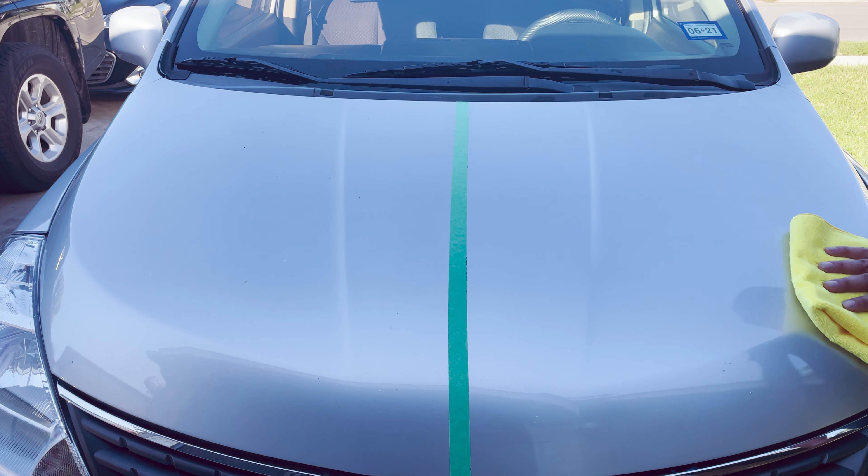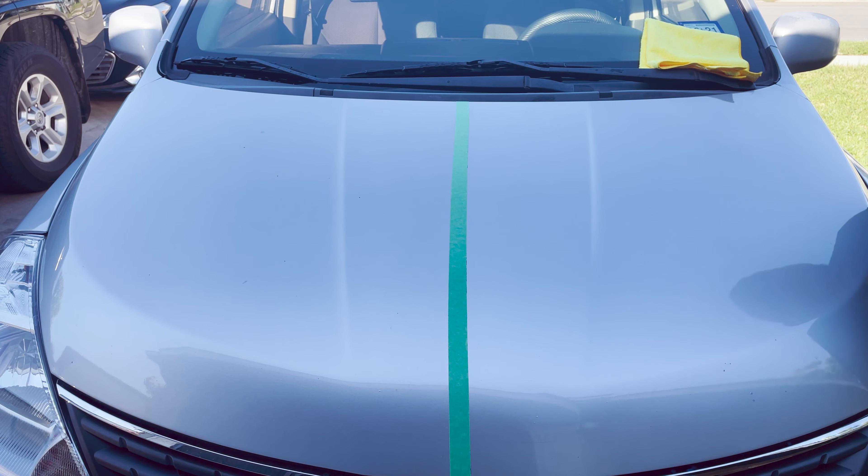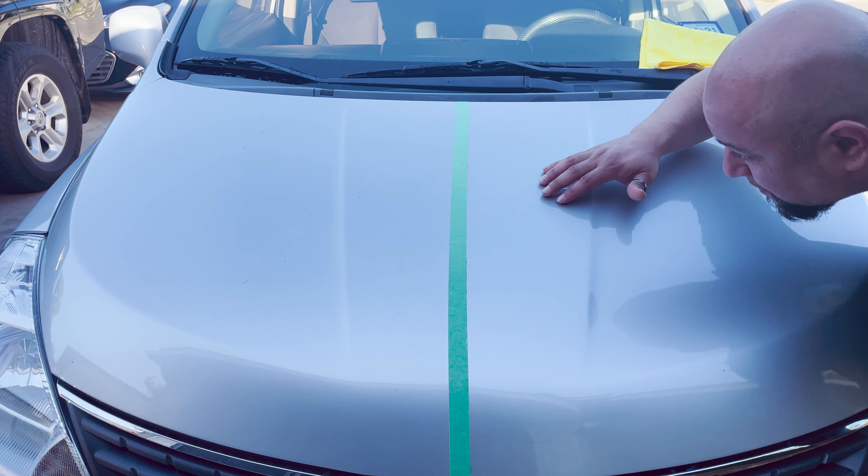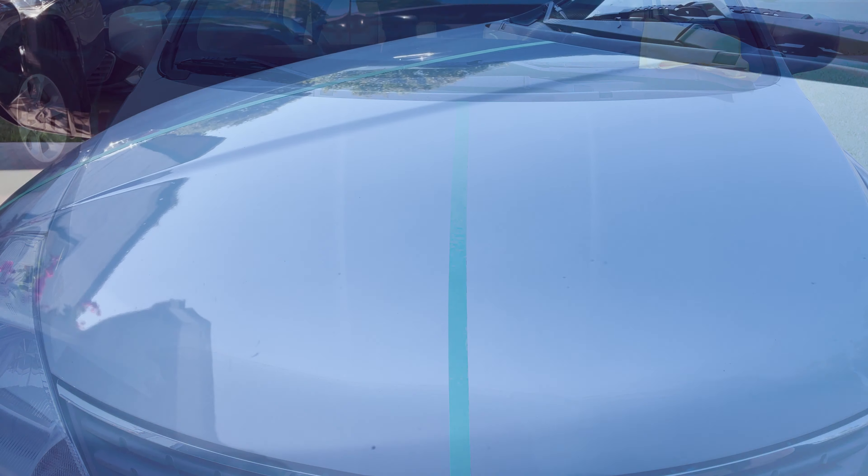As I'm wiping the hood down I can definitely feel the slickness. You can see the gloss — it definitely gave a gloss to the hood. So it looked really well and it did feel smooth. Right here is where I took off the tape and you can see the difference from where it's clean and where it's not clean.